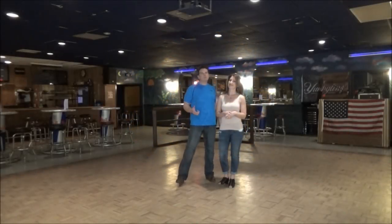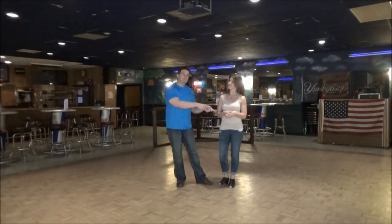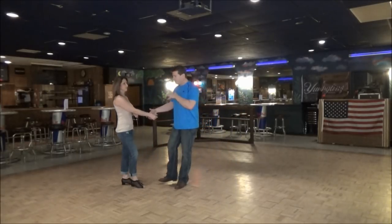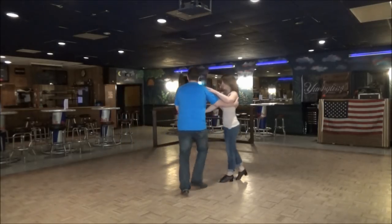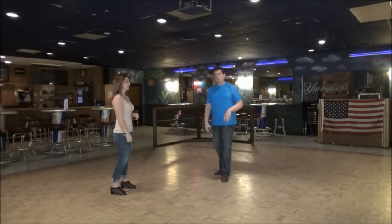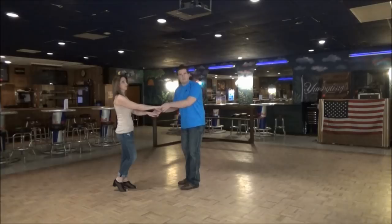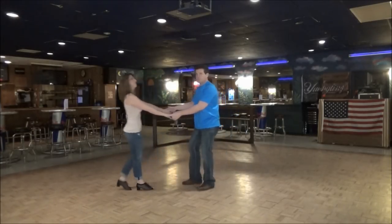Happy Thursday night, my fellow west coast wing dancers. As you know, it's myself and the talented Miss Stephanie. We're going to show you what we taught for the weekly class here at Next Time Club. Remember to subscribe for a free video every week. We hope you like it and use it as much as we do.